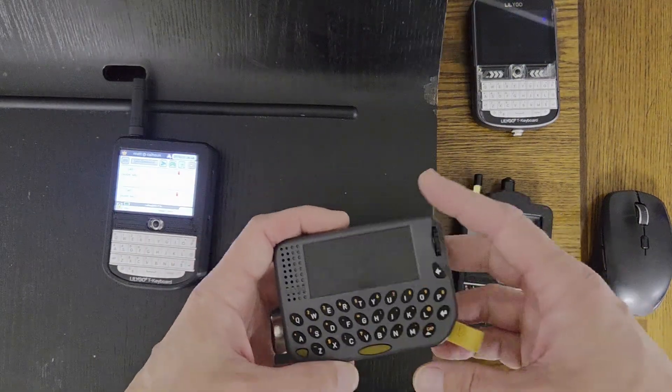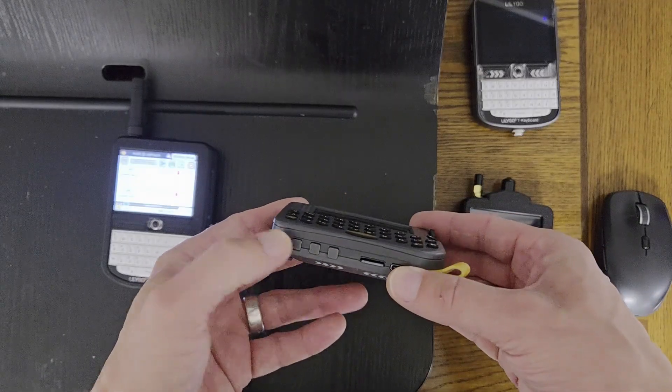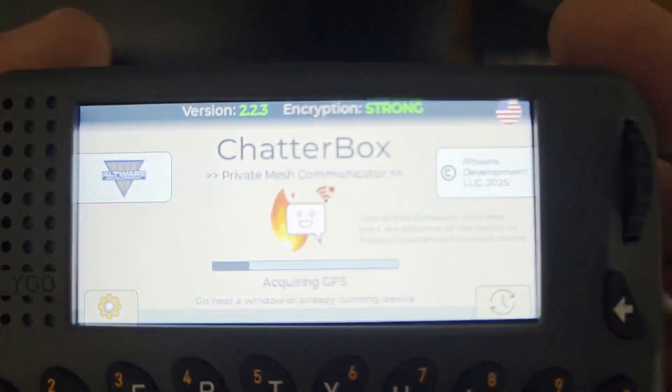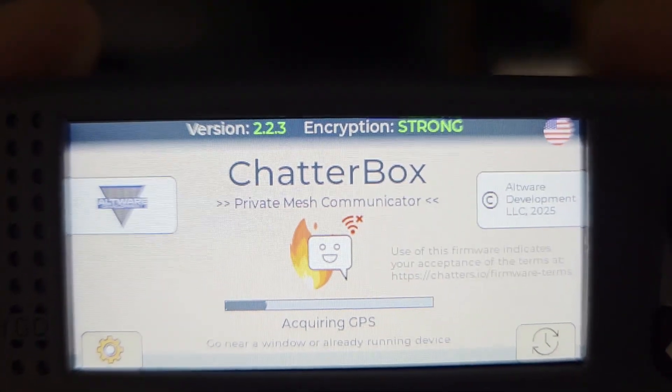Unplug it and restart it by pushing the reset button. It's starting up, and this part may take a minute.